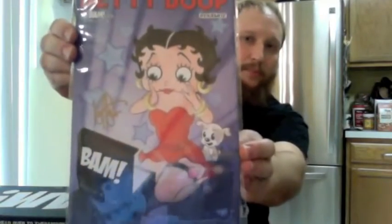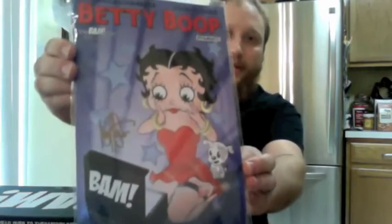Certificate of Authenticity on this. It's a Dynamite comic and it is Betty Boop. Not a Betty Boop fan, so this one doesn't really excite me, though it'll excite someone. It's a pretty old cartoon — going back all the way to the '50s or '60s. It's signed by Ken Heiser, who did the artwork on the front. It's cool that they have it signed by the person who did the artwork and that they have the certificate of authenticity with it. They're doing it right in that sense. But I mean, I'm not super excited about it. Someone might be though.